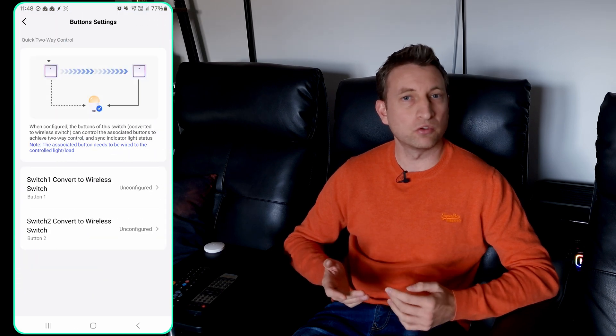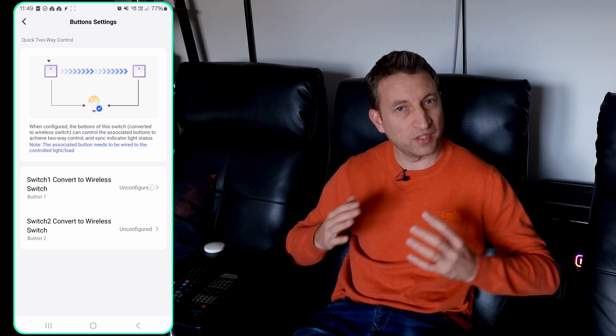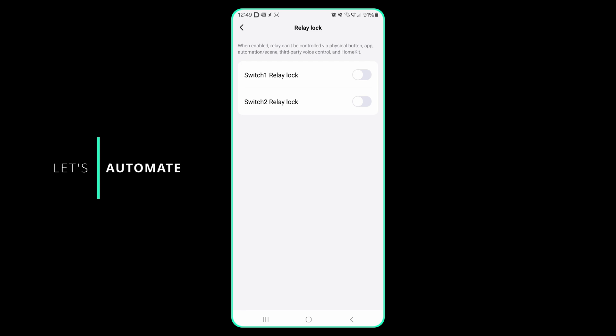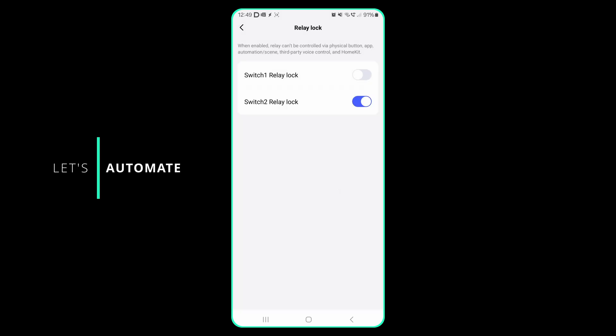A few useful features of the switch are two-way control, power memory, and relay lock. Two-way control allows you to use the buttons as wireless switches connected to another light switch, which then synchronizes the status lights between the two switches — quite nice. Power memory means that if power is lost to the switch, when it comes back on it resumes the previous state — if the light was on it comes back on, if it was off it stays off. Finally, relay lock prevents you from accidentally cutting power to a light connected to the switch, which is particularly useful with a smart bulb. It means if you're using something like an Amazon Echo device, you can't accidentally cut power to the bulb rather than turning it on and off.